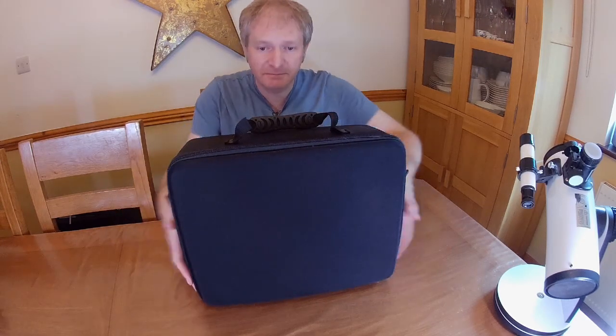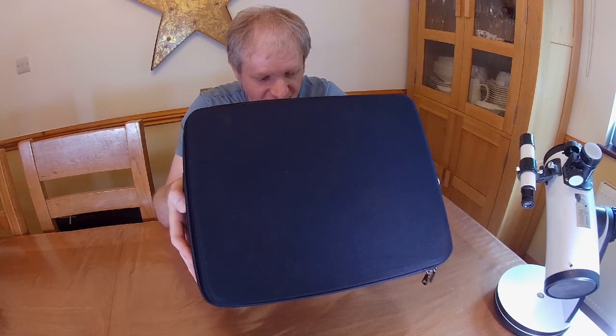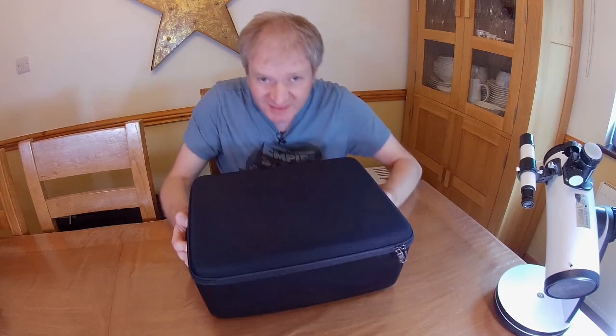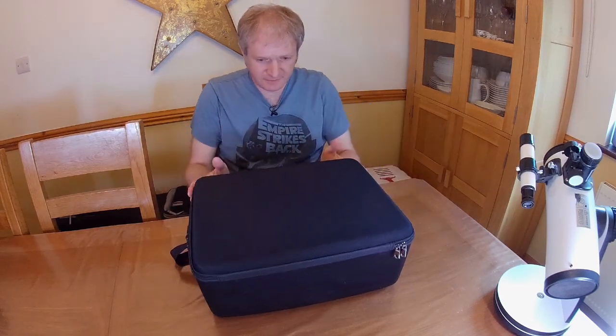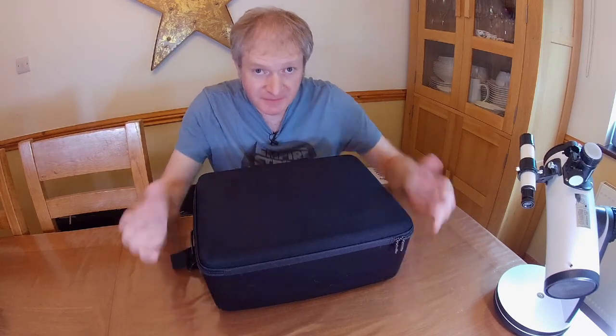Hello! Unboxing time! I've actually had this one for a while and I haven't shown you guys this at all. This is a bit special — you're gonna like this one. Serious bling. Here we go.